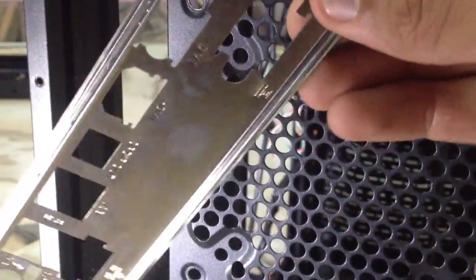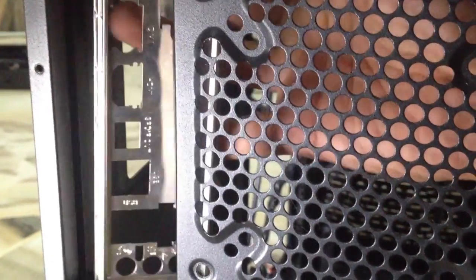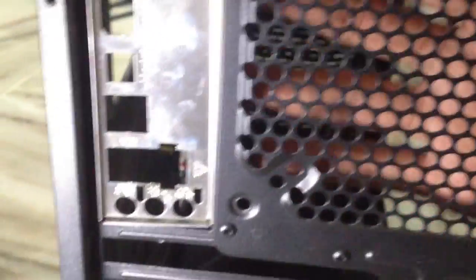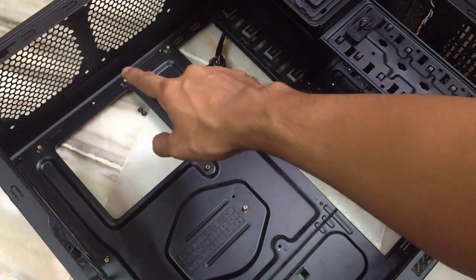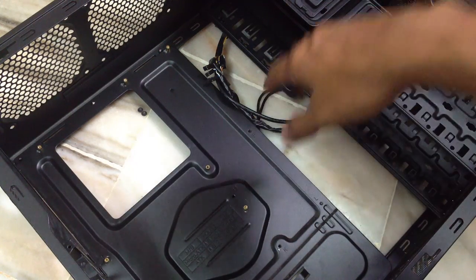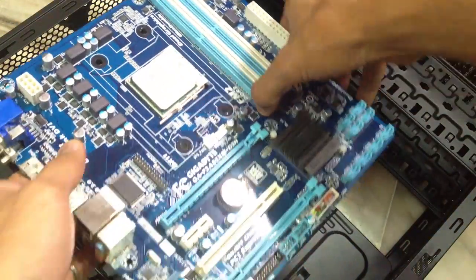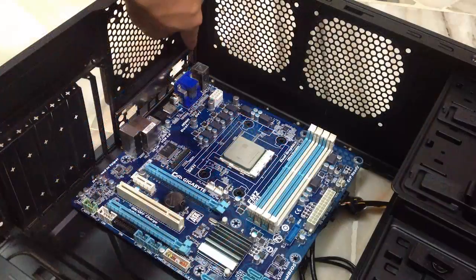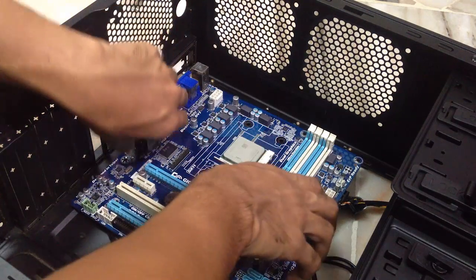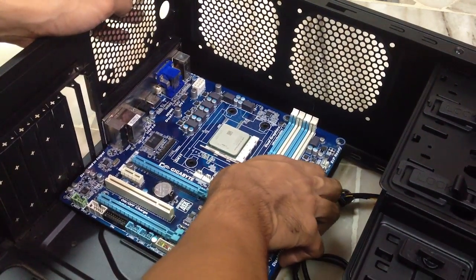Now to put the IO back plate — this is an easy job. You just have to align it properly first and then just push on it hard enough until you hear a snap. Now to install the motherboard, you need to install standoffs in your case as well. In this case, my standoffs are already installed, so I have no problem installing the motherboard inside. Just need to align it first, and you also need to align the IO back plate. It's an easy job when you get the hang of it, but at first maybe you're going to have to struggle a bit.